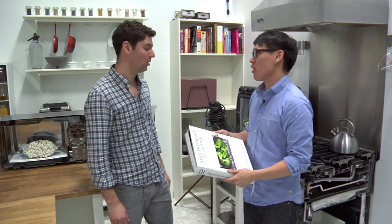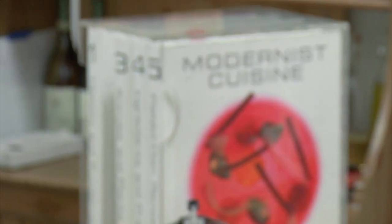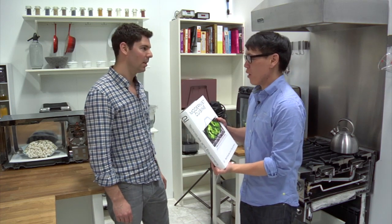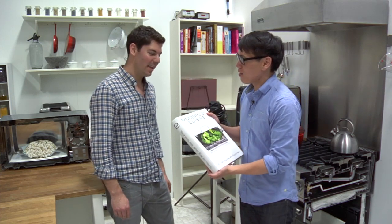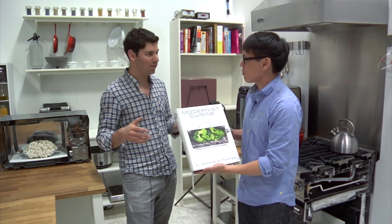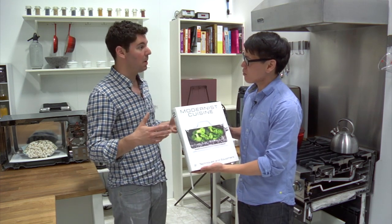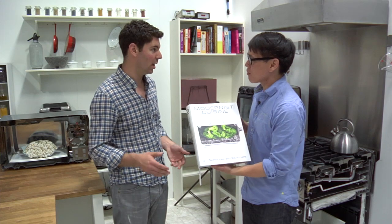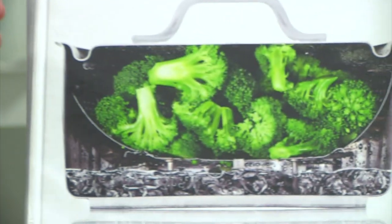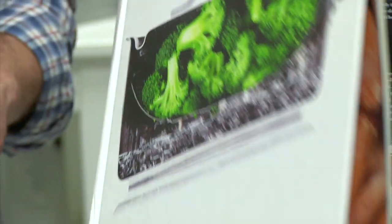I want to talk about the book that you guys released last year. It's an incredible five-volume book — I'm holding one in my hand, it's massive — and obviously lots of data, knowledge, recipes, but interesting photos as well. Photography is a really important part of this book, not only because it's beautiful, but because we can use photos to help teach people the processes that are going on while their food is cooking. So we adopted this technique called the cutaway photo, where we literally cut cookware in half so that we could illustrate what's taking place inside the food as it cooks.